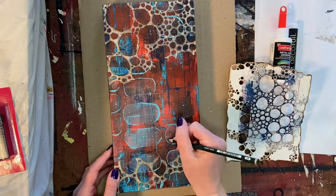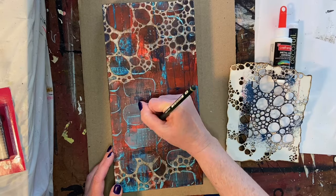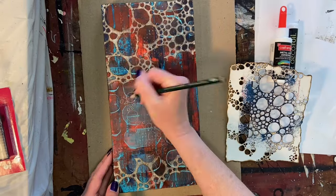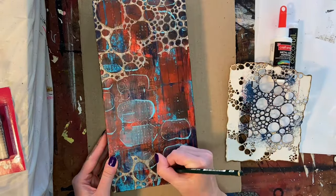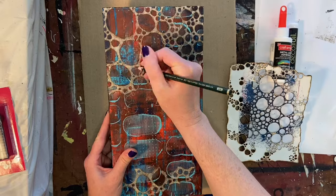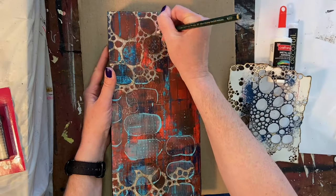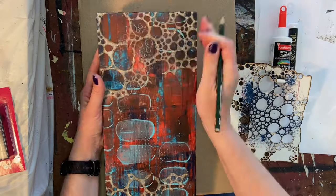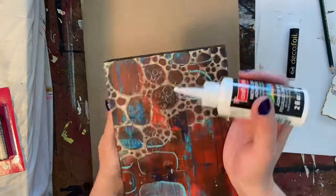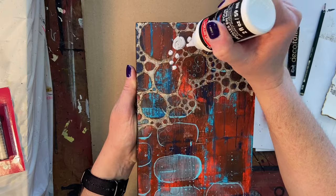Once I got them all trimmed up, I went ahead and painted the sides black. Then I went in with a pencil and drew some circle patterns going in a wave from the bottom up to the top of the piece. The graphite isn't showing up very well on camera, but in the next couple of steps you'll see what happens. I'm going in with a little bit of metal leaf adhesive — it goes on white, just like a glue — and I'm filling in each one of those circles.